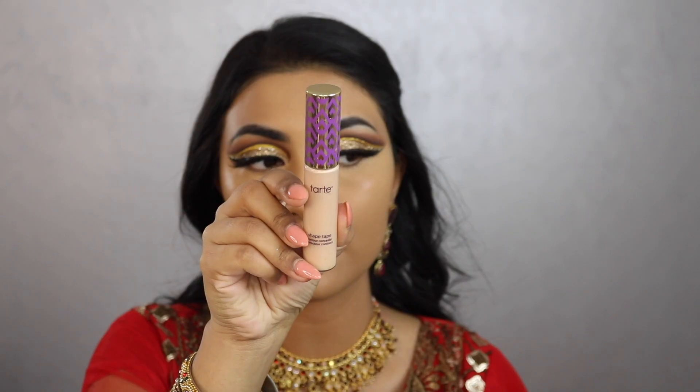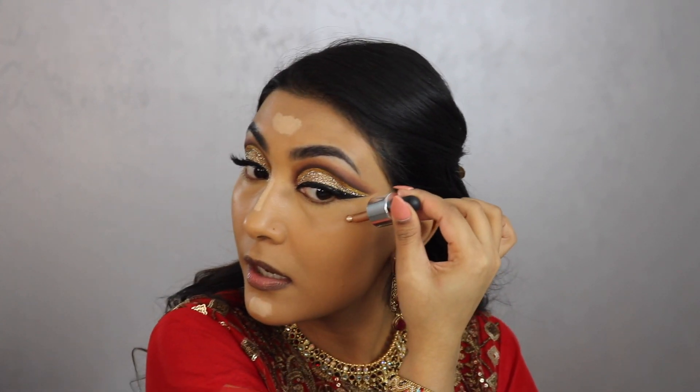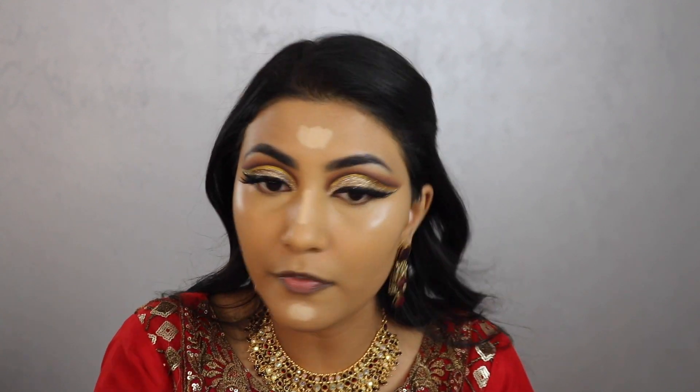To highlight the high points of my face I'm taking the Tarte Shape Tape Concealer in shade Light Neutral 22 — it's very light but I'm just using it to brighten those areas. Then I'm adding the Iconic London Illuminator as a liquid highlighter, blending with my finger. You can also mix a few drops into your foundation. This looks so pretty — I don't know why I haven't used this before.